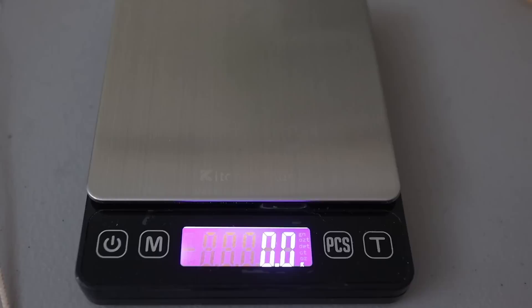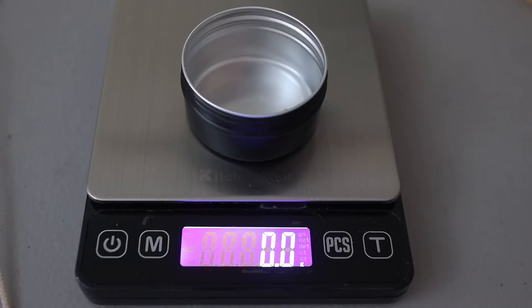The first thing I needed to do was figure out the fill weight of these little mini candle tins. These are actually one ounce tins, but that does not necessarily mean it's going to hold an ounce of wax. So I have my scale right here. I'm going to put the little candle tin on there and tare it. I do everything in grams, but feel free to do it in ounces if you're more comfortable. I'm going to pour some water in here to figure out how much wax I need.